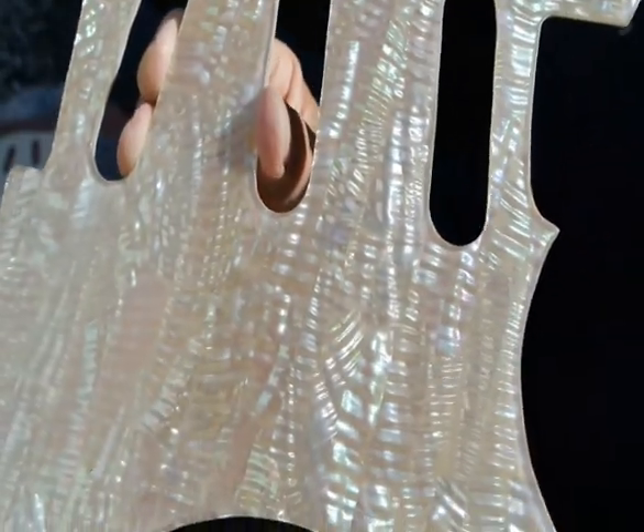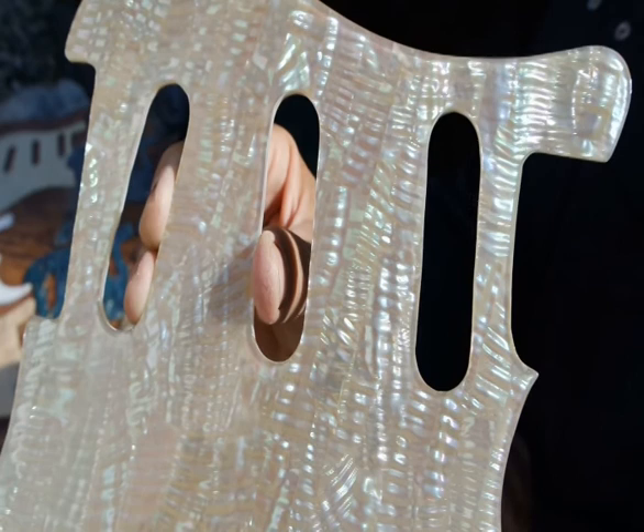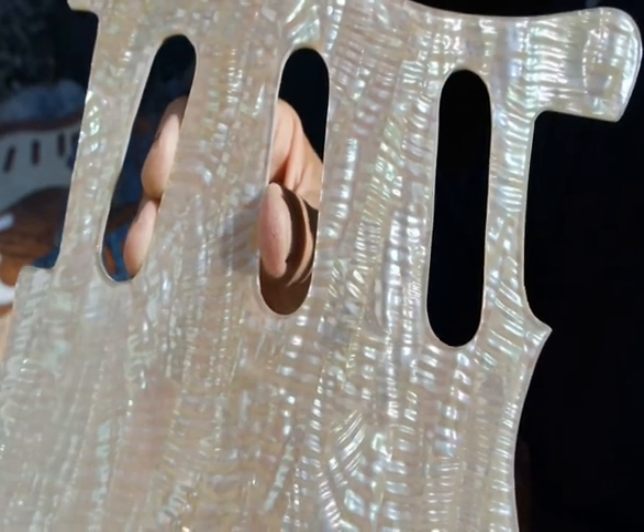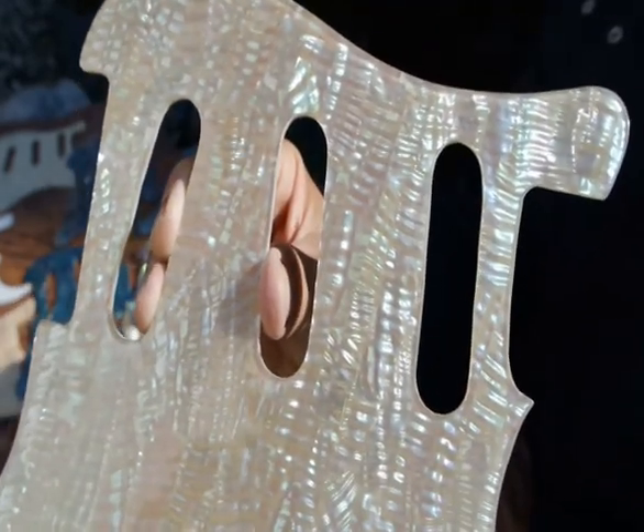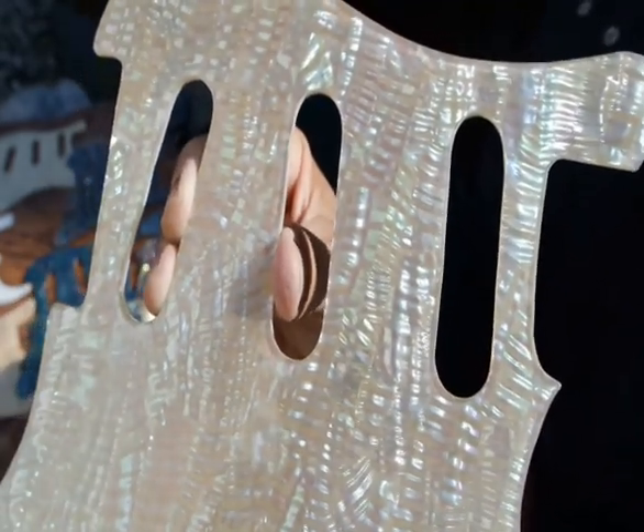There's another video where there's a set on a white Strat, on a black Strat, and on a surf green Strat. A customer has had this added to a surf green Strat — it looks fantastic, because you get these green rainbow hues that come with every angle.